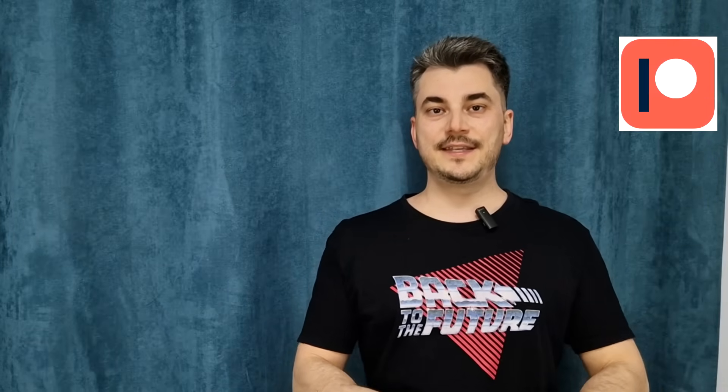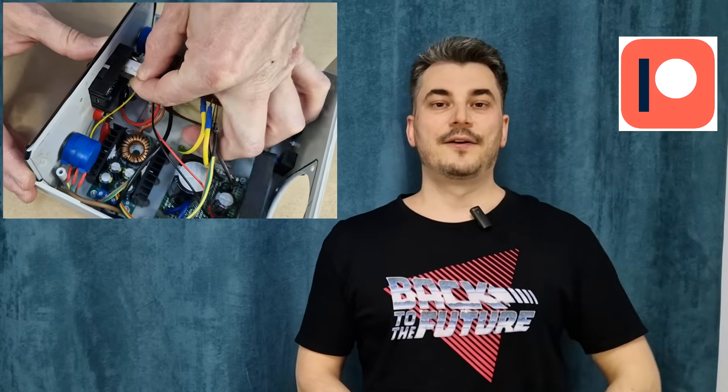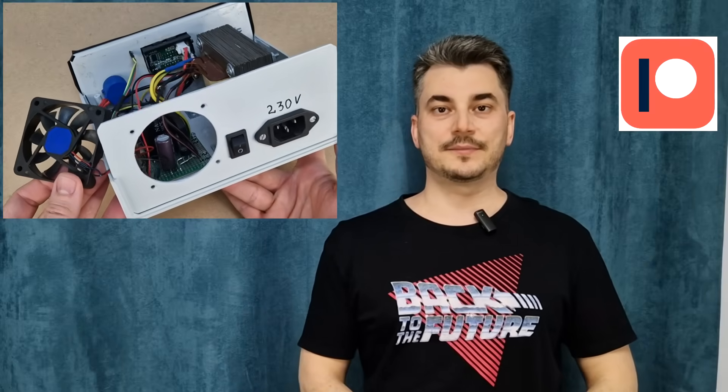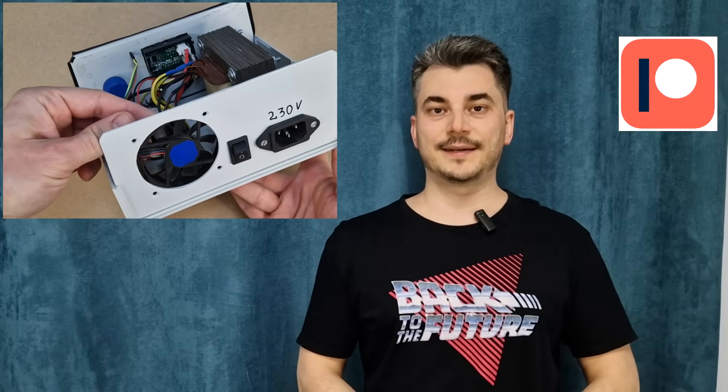I want to thank all my patrons for their support. If you want to see these videos a few days earlier and more DIY videos, you can check out my Patreon page. For example, I made a short video about upgrading my variable power supply to be able to handle 6A or more for a long period of time.